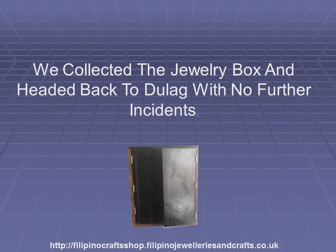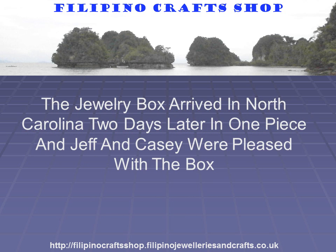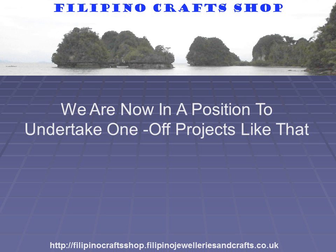The picture below shows the finished box prior to shipping to the States. The next problem was finding a shipper to send the box to North Carolina. Camagong wood is very heavy and the box plus packaging materials weighed nearly 7 kilos. Jeff agreed on using UPS, a carrier I have used in the past for shipping from the Philippines. The jewellery box arrived in North Carolina two days later in one piece, and Jeff and Casey were pleased with the box — project successfully completed, although Jeff has still to hand-carve and finish the box. We are now in a position to undertake one-off projects like this.